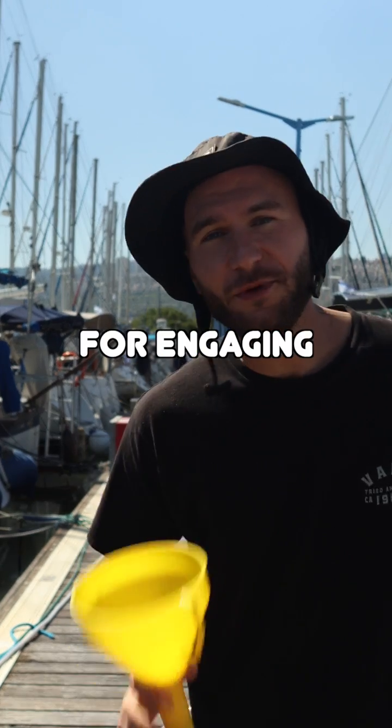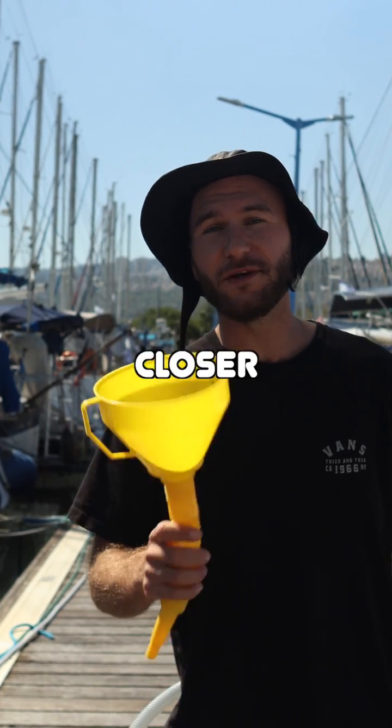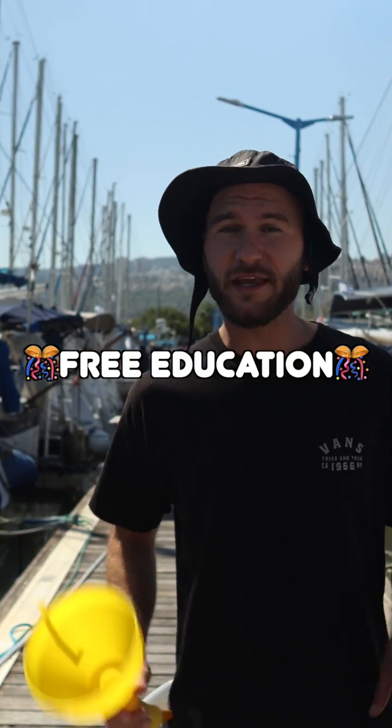Thank you for engaging with my content. You're helping this channel grow and we're one step closer towards the goal, which is free education.